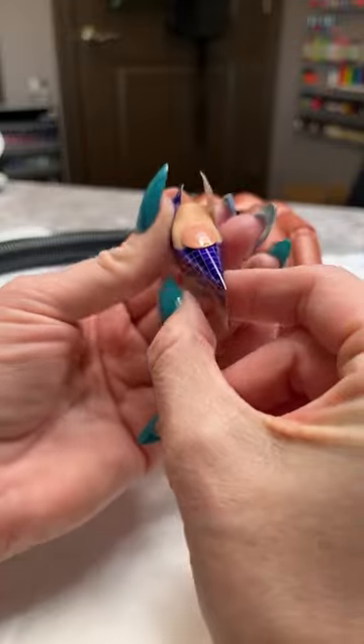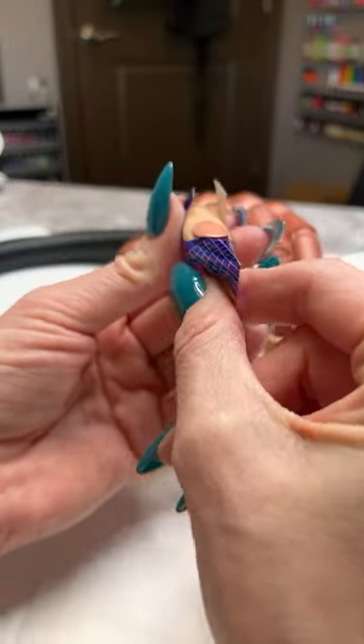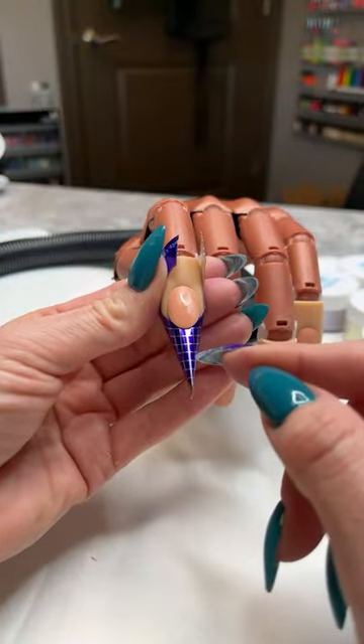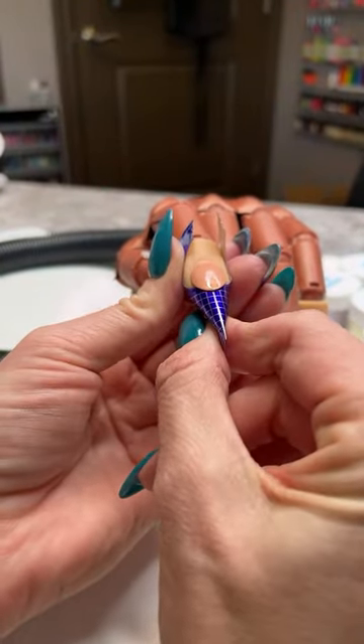I'm going to come in underneath and really tighten that form a little bit more so it doesn't end up too wide on the sides. Coming underneath that nail, making sure it's nice and tight under there.